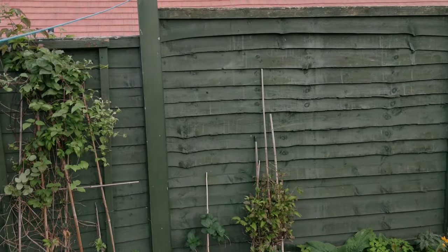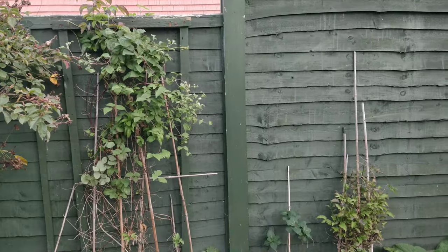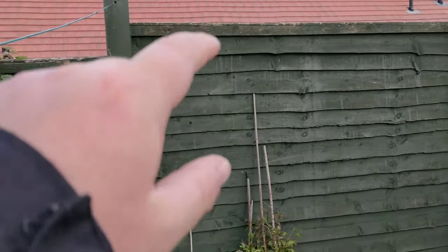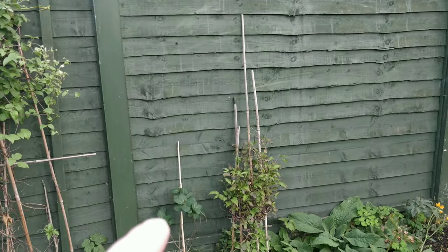Today I'm going to be showing you how to go about making some trellising for your climbers. First of all we need to measure up. I'm going to measure it from the top, from the panel to the runner — that's where I'll be attaching it. So first of all let's go about measuring it.